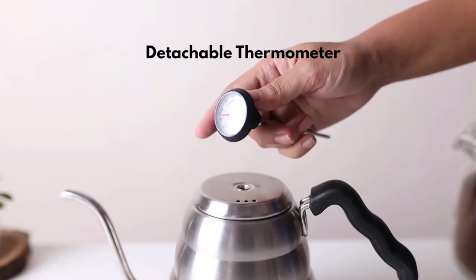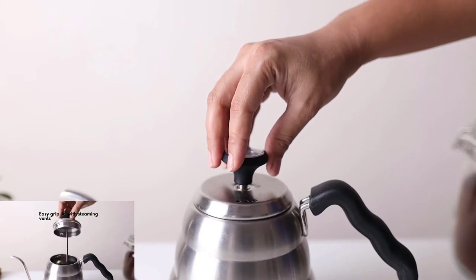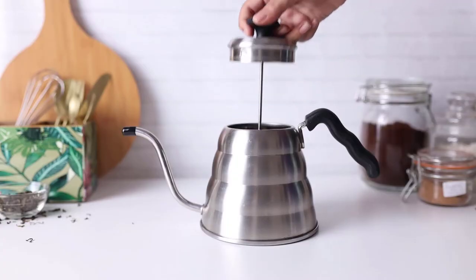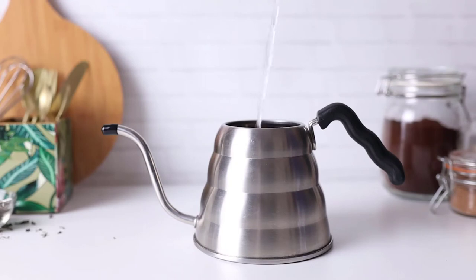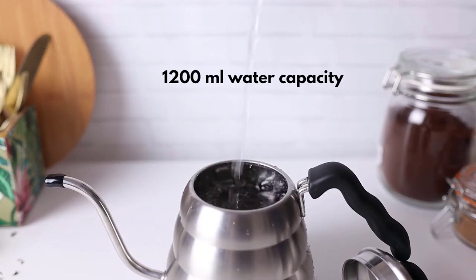It also comes with a detachable built-in thermometer for gauging the optimal temperature, as well as an easy grip lid with steaming vents. This can hold 1.2 litres, but it is recommended to boil 1 litre at a time to avoid overflow when boiling.